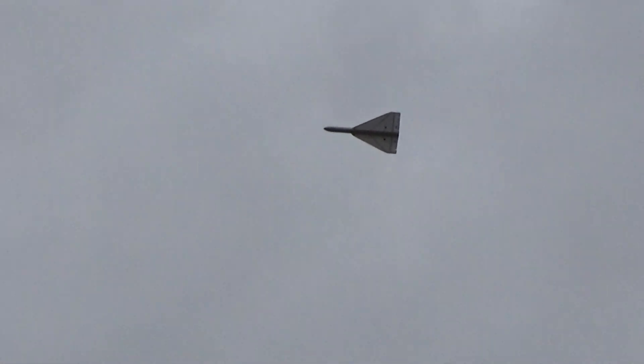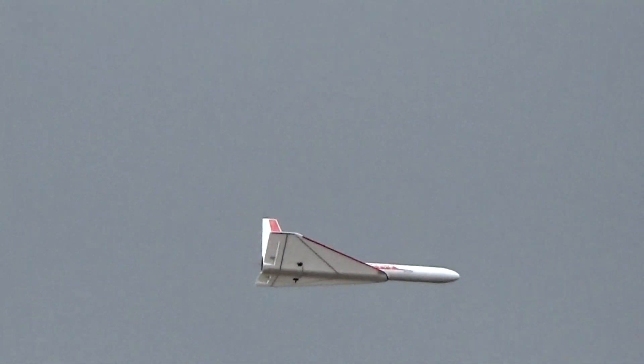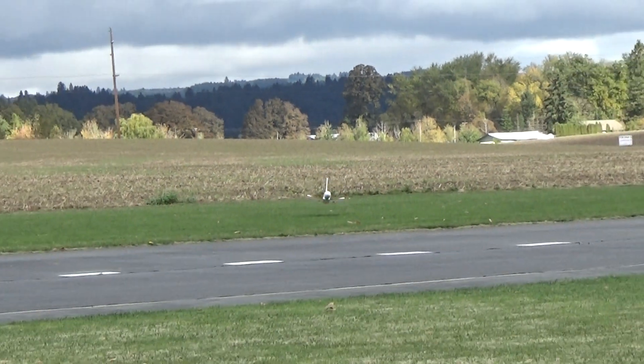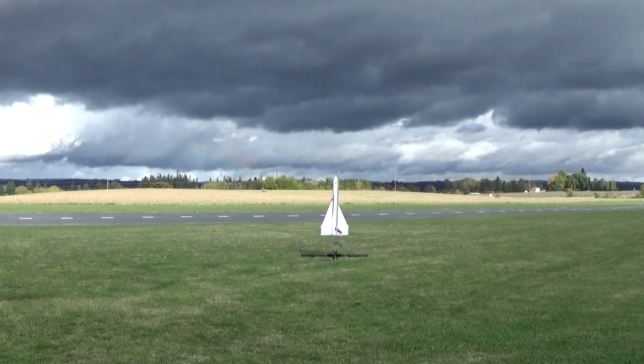Great weather out here today for this. All right, take it off. 5, 4, 3, 2, 1, start.